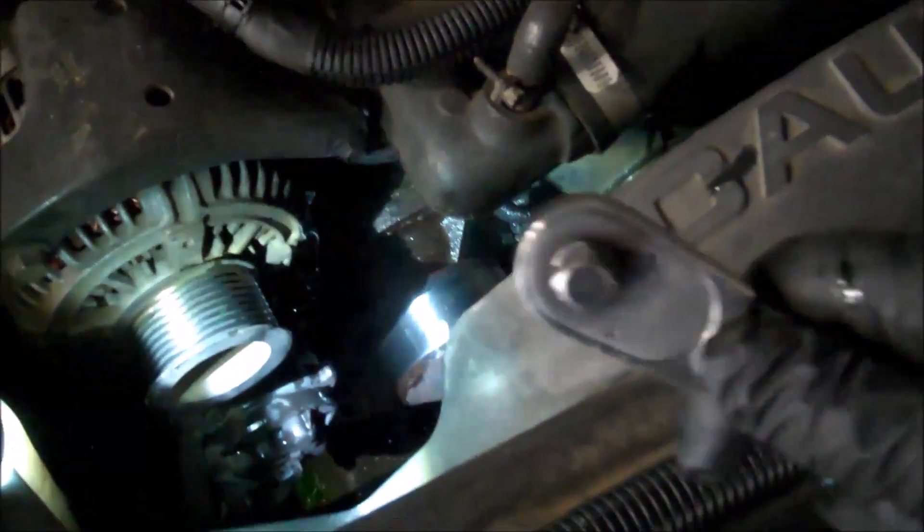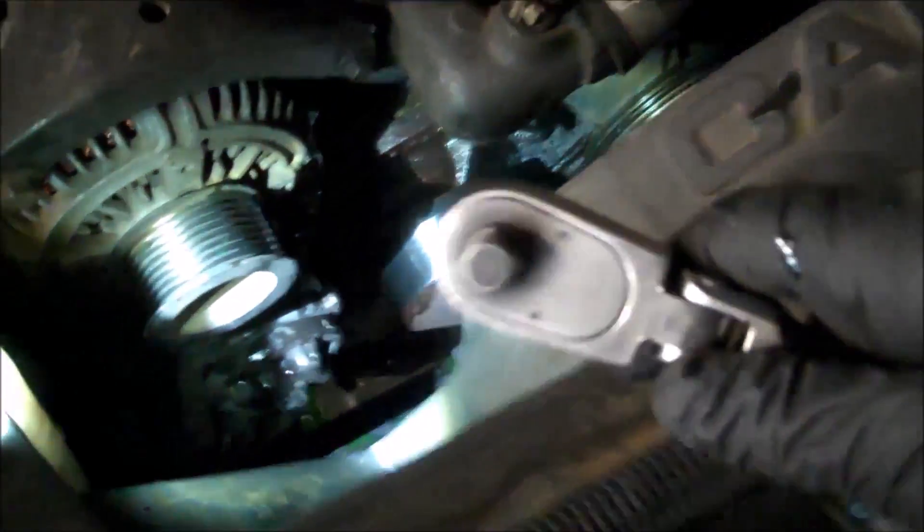1995 Dodge Ram diesel pickup truck water pump. Got my 3/8 inch ratchet — there is a square hole in the tensioner down here. Put your ratchet in that hole and pull the ratchet to the left to loosen the belt tension. It is kind of stiff but you can do it. There are just two 13 millimeter bolts — one right behind that wire and one right there. Loosen them slightly and let the coolant drain out, then take the water pump out the rest of the way with the two bolts.